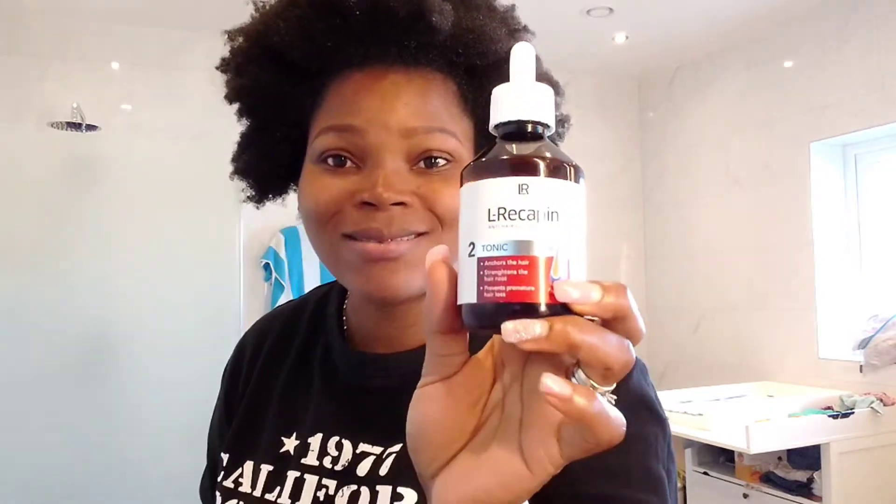Good morning to you all, good morning, good afternoon, good whatever you are! So guys, today I want to show you how I use my LRO hair time beauty hair tonic to grow my hair. This hair tonic is really the bomb guys, because after childbirth, postpartum really hit my hair a lot. But with this product I'm gradually getting my hair back — I'm losing less and less hair than before.